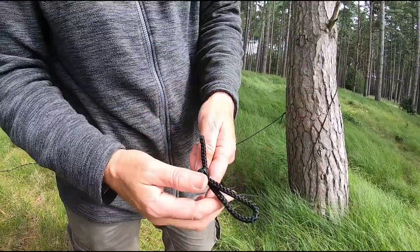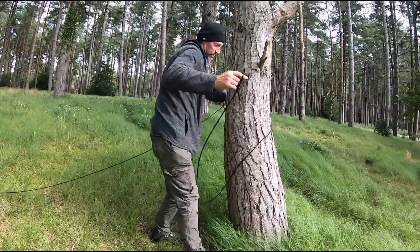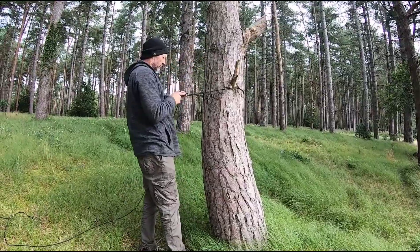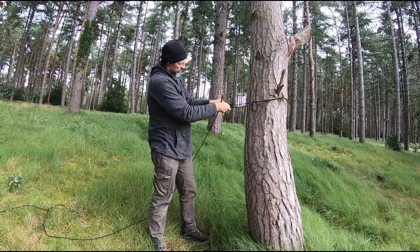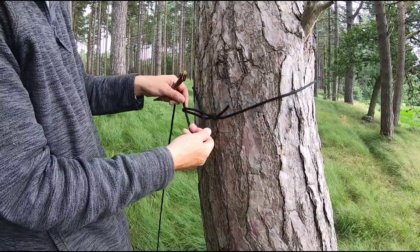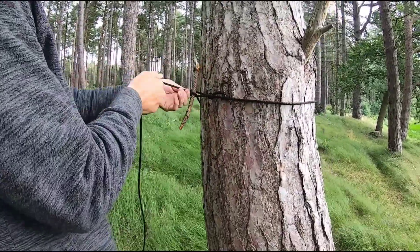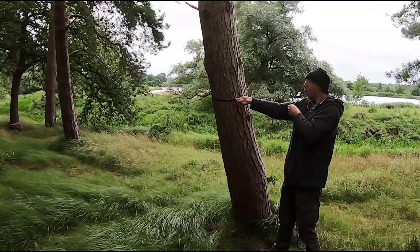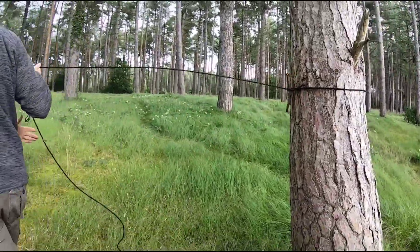Bowlines you can do quicker, but I have that in there all the time. So simply, pass your ridgeline around the tree, roughly what height and whatever setup you're going to do. You can pass all that through there. I normally make a little loop there, stick it in, and you can sort of crank it up and run it along to your tree.